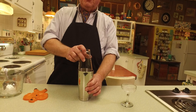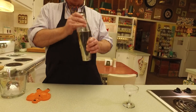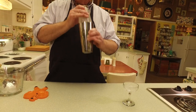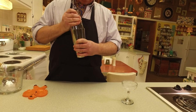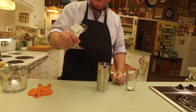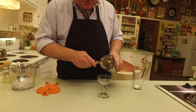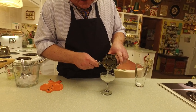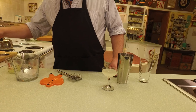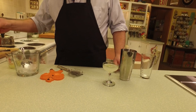Now we shake it up! Shake it, shake it, shake it — this combines the ingredients and gets everything nice and chilled. Then we take our chilled cocktail glass, get the strainer, and pour our daiquiri into the cocktail glass.